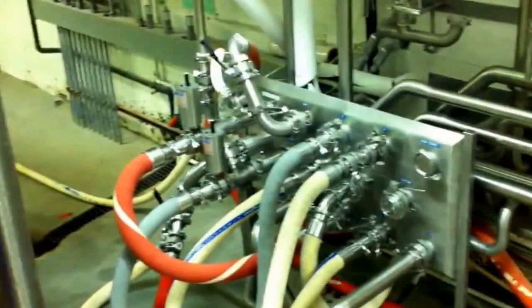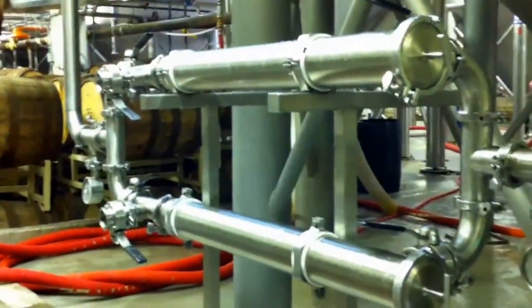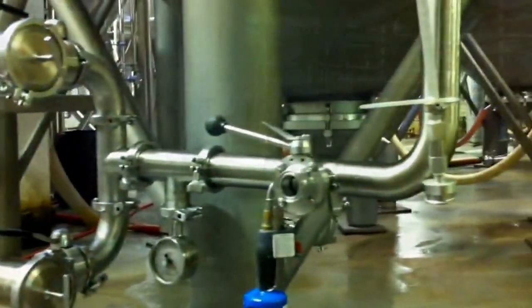Once fermentation is complete, the beer moves through this complex series of pipes and through a hard particle filter, which filters out most of the leaf hops that might go through. They tell me that when they do the IPA, they have to stop and empty this filter about three or four times.